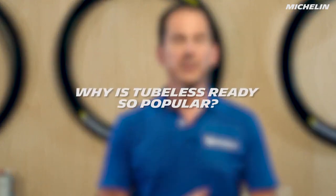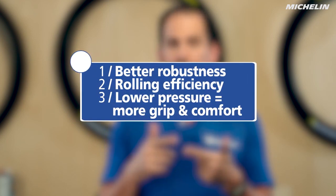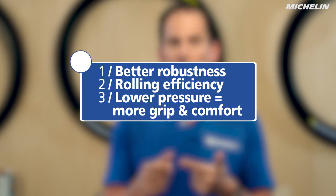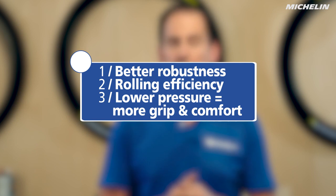More and more tubeless tires are becoming very popular, and why is that? It's because it gives you better puncture resistance. It lets you roll at a lower pressure, which gives you a little bit more comfort and also gives you better grip, especially in wet or slippery conditions.